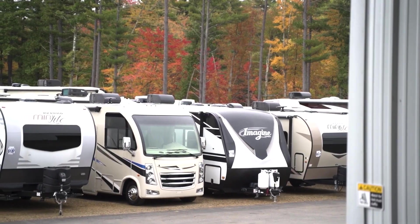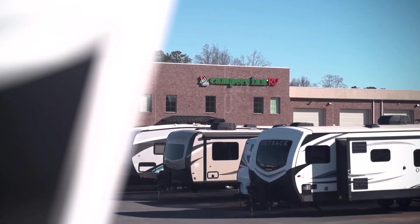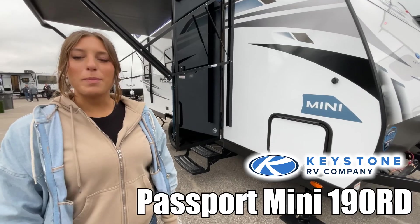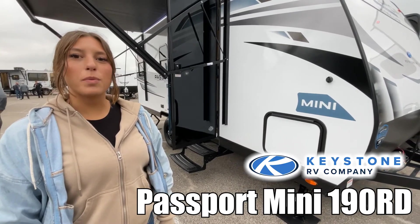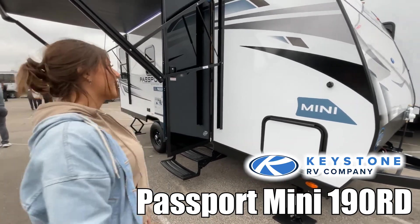Here's another great RV from America's number one family-operated RV dealer, Campers Inn RV, the RVers' trusted resource. Hi, I'm Mackenzie, and today we're looking at the Passport 190RD by Keystone. Let's go take a look.